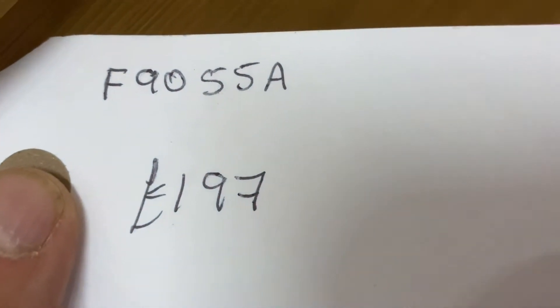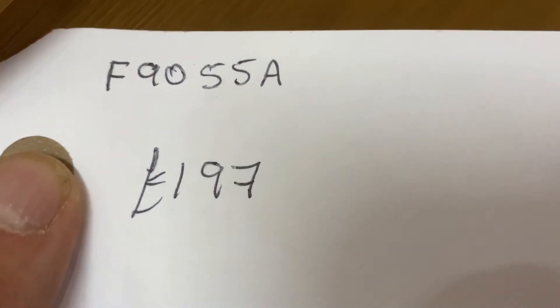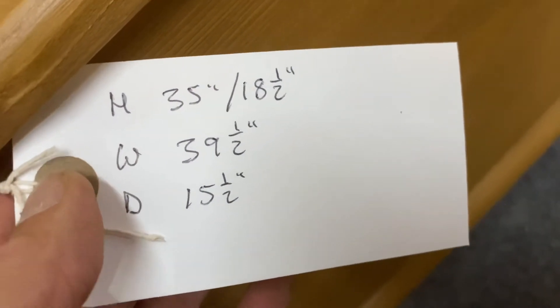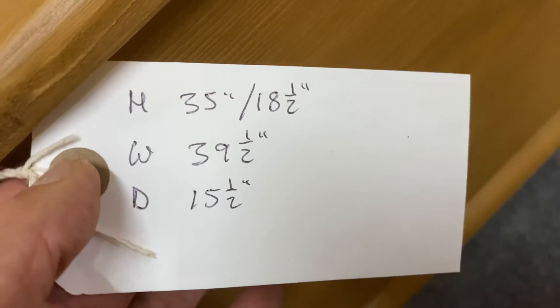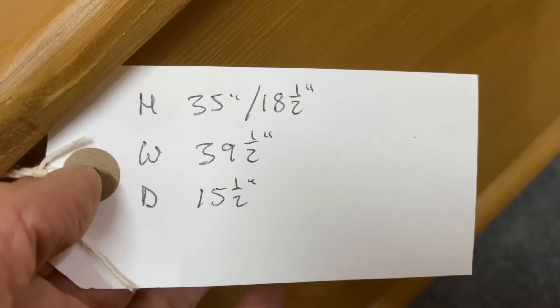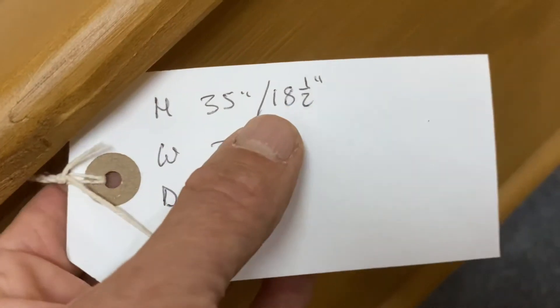The code number is F9055A. The price is 197, and the height is 35 inches at the highest point. The seat height is 18 and a half inches. The width is 39 and a half inches at the widest point, and at the deepest point 15 and a half. And if you did want it lowered at all, obviously we can just trim the feet for you.